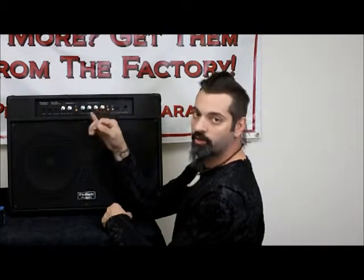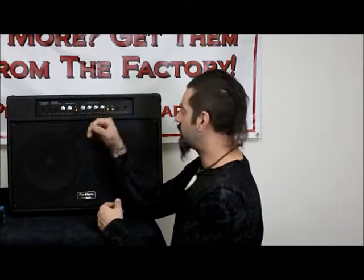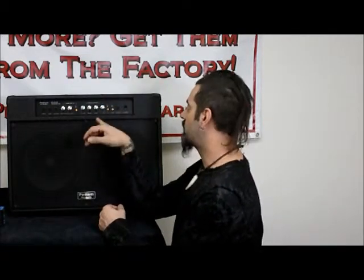And then you also have a shape button, and the shape is going to kind of do an overall assessment of the sound and give you a little bit more of an EQ tweak. So you can hit that shape button, and you may or may not like the way that that works, but the shape contour is another function that you have. It's kind of nice.